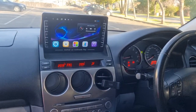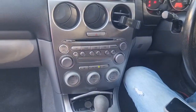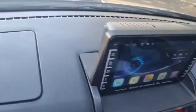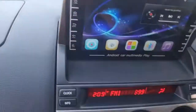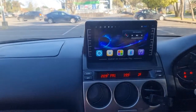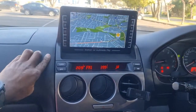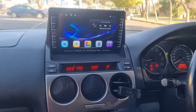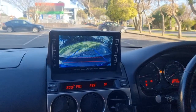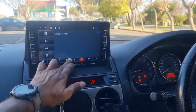G'day guys, Head Experts here. We have a 2005 Mazda 6. What we have done is replace the old head unit and put in an aftermarket pop-up head unit, with the steering wheel buttons programmed, an offline GPS, reverse camera, Bluetooth hands-free, and other bits and pieces.